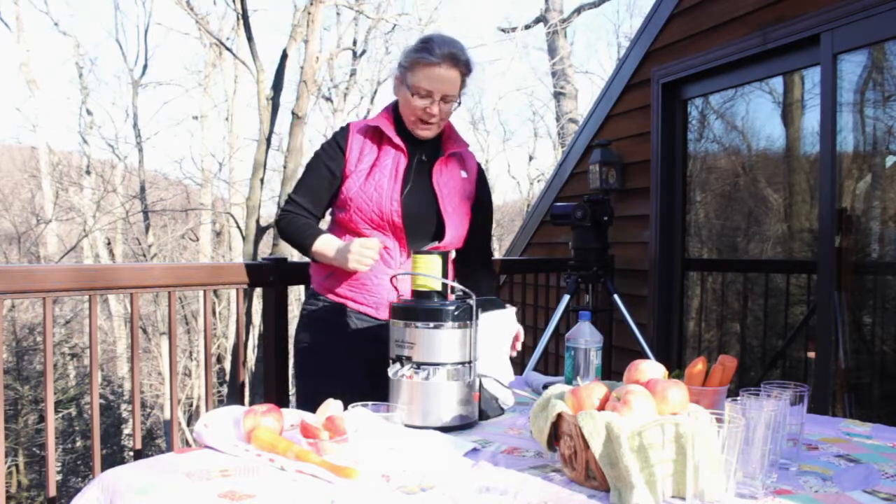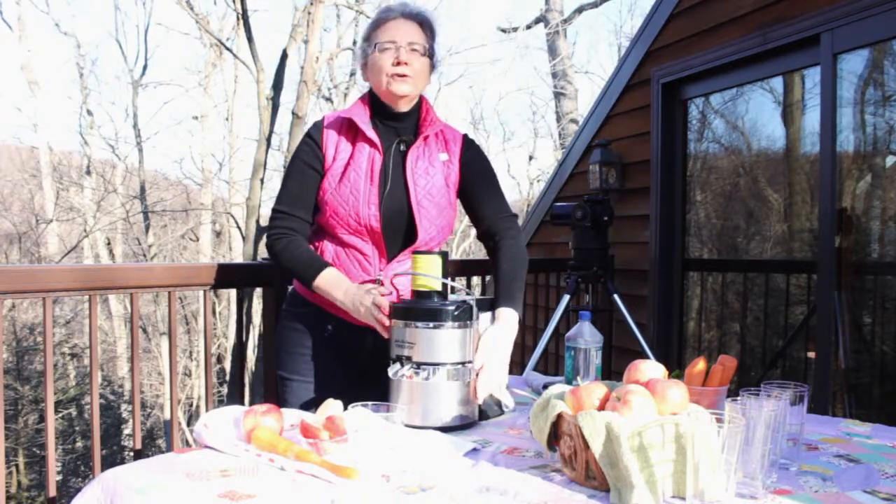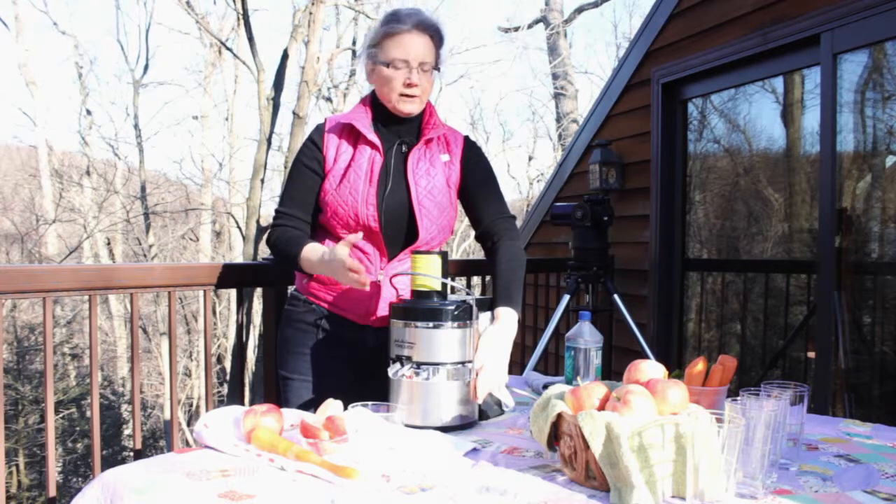I keep my juices simple — usually two things, no more than three, because so many of my clients are quite sensitive.